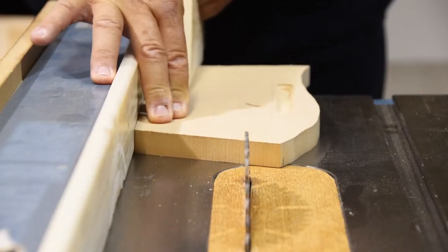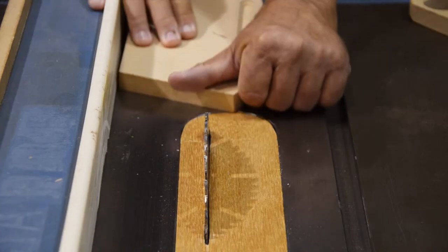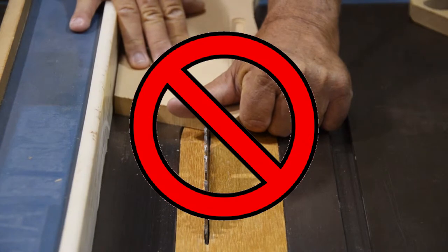When you're about to cut a piece of wood, always remember to keep your thumb and your fingers away from the path of the blade. If you have to, use a push stick to push the wood right through the blade, so your hands and fingers are away from the exposed rotating blade.